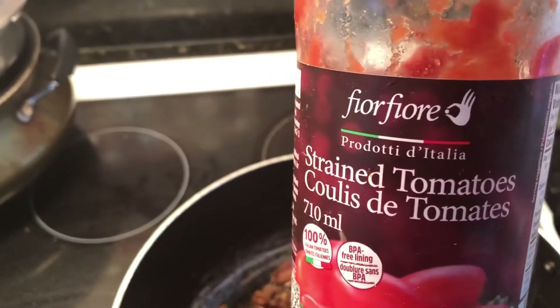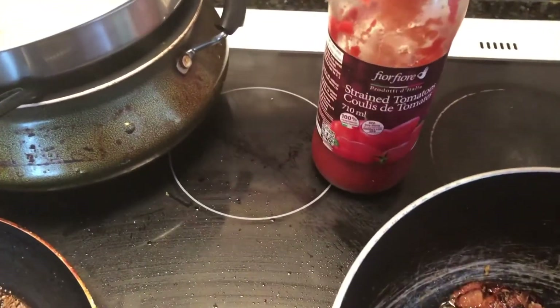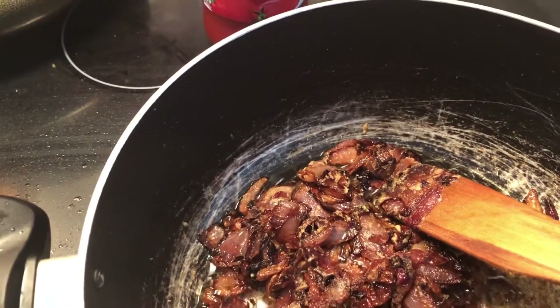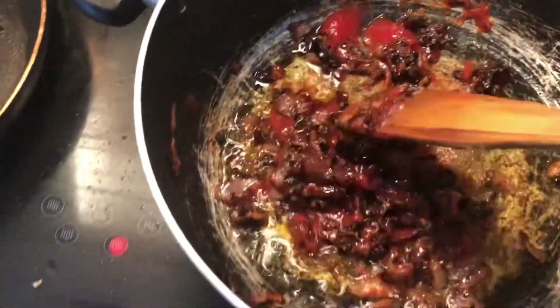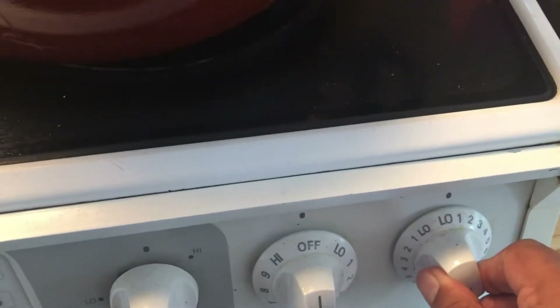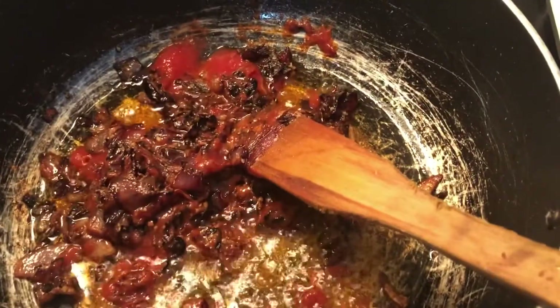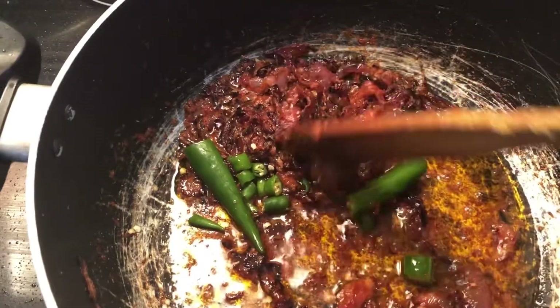Once the raw smell is gone, I'm not going to use real tomatoes but strained tomato paste. This is the brand I'll use — if you have any other tomato paste you can use that; it gives a little more sweetness. I've added about two to three spoons of that and give it a good stir — keep the temperature still low. I've also added a little bit of green chili; mix it all properly together. Green chili depends on your taste.